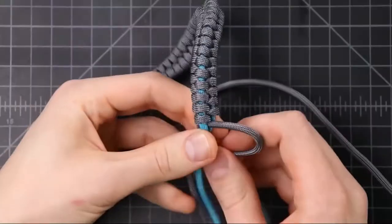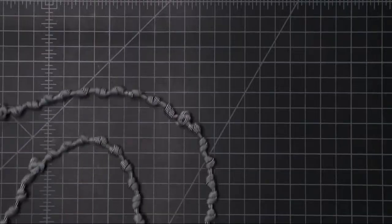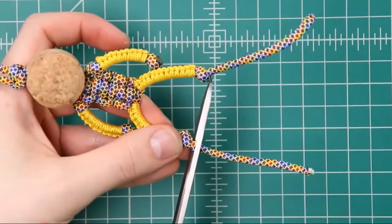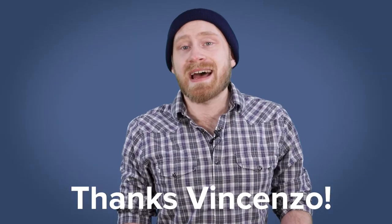We had a rattlesnake bracelet tutorial. We had our complete rosary tutorial, which built off of our cross tutorial. We had a paracord storage comparison, and we also had another paracord cork buddy tutorial. Big thanks to Vincenzo Bellante for sending us that one.